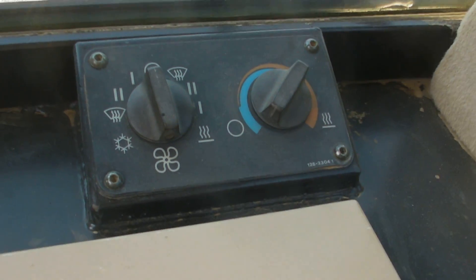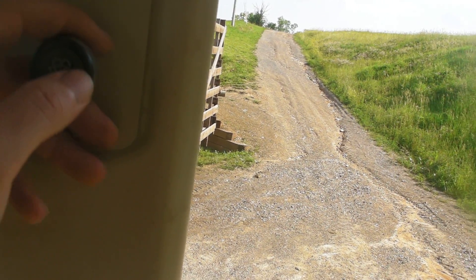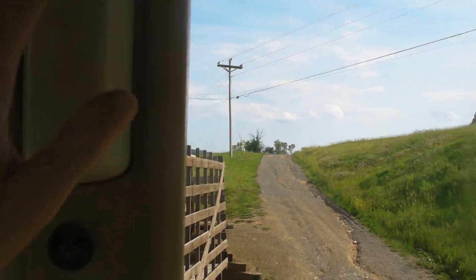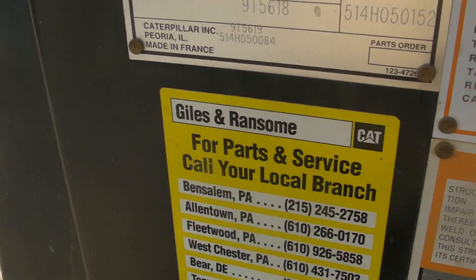This is your temperature control for inside the cab to keep it heated with your defrost and everything else. There's a radio, which I believe comes standard with a cab machine. There's a mirror and controls for your windshield wipers. There's your air filter and here's some documentation on the machine, another serial number plate, and other numbers for the machine.